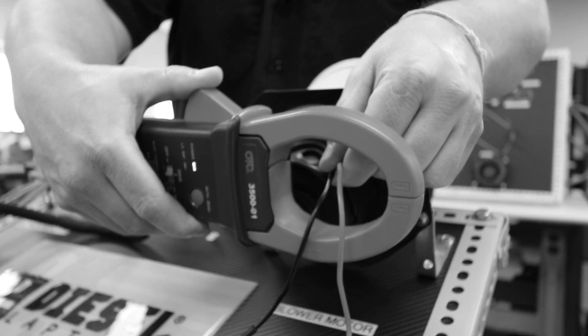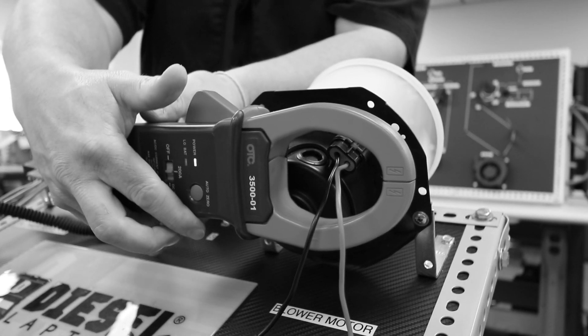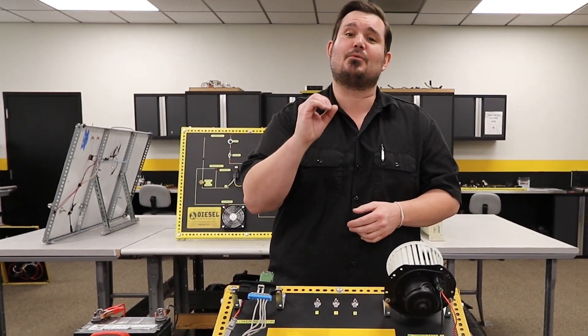That's important because when you're using an amp clamp, if I were to take my amp clamp and go around the positive and negative side of a circuit, it actually neutralizes the magnetic field — it counteracts each other. So what do you end up with? Zero amps.